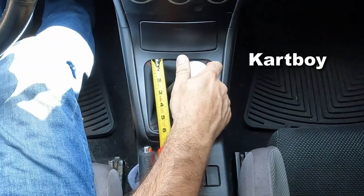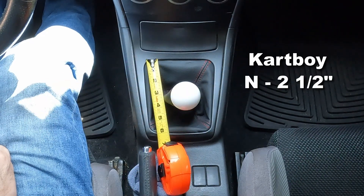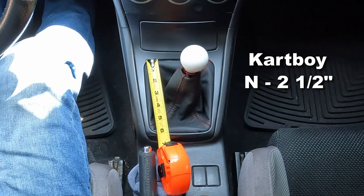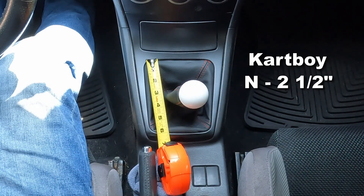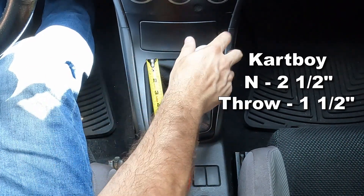But if you want an even shorter throw, according to the manufacturer, the Cartboy short throw shifter will reduce your throw by 40%. This is the Cartboy shifter. Neutral is at about two and a half inches from the top of the boot. Shifting forward is at about two inches, shifting back is at about three and a half inches, which gives us a throw of about one and a half inches.